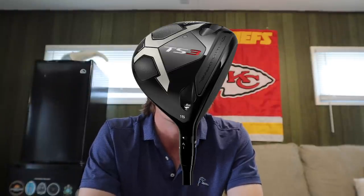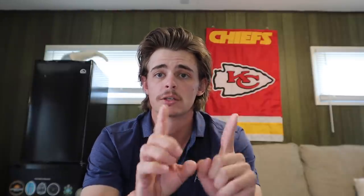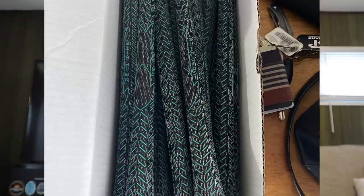A Titleist 5-wood with a 9X shaft, a Titleist 3-wood TS3 — one year older model — with an 8X shaft, and a driver, TSI3, with a 7X shaft. All these clubs — this is very important — all these clubs have Victory Green grips on them. They are very uncommon to see on modern golf clubs. If you see modern golf clubs matching this description with Victory Green grips, I can promise you they are mine.